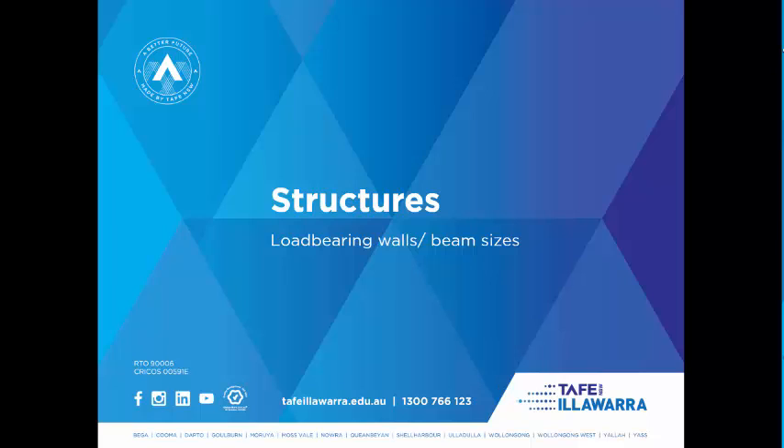Welcome to Structures. We're going to do a little exercise. I've got a presentation for load-bearing walls, getting some beam sizes and using some span tables.